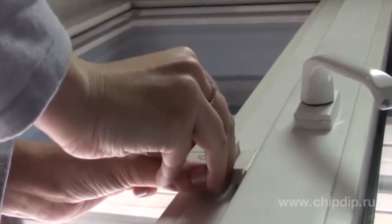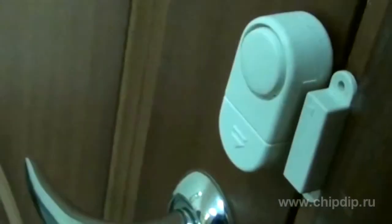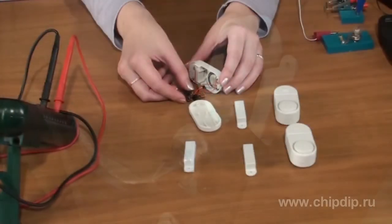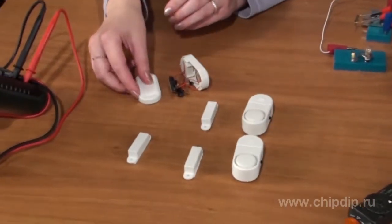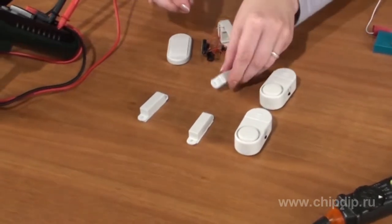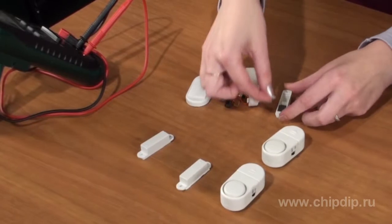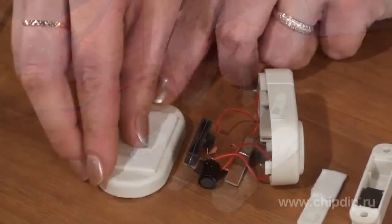This mini alarm can be placed in any location, depending on what you want to protect from unwanted intrusion, be it a door, a window, or a desk drawer. The alarm is a device with a siren, a reed sensor, and a magnet, all of which can be easily attached to the opening surface of the protected object using two-sided adhesive tape.